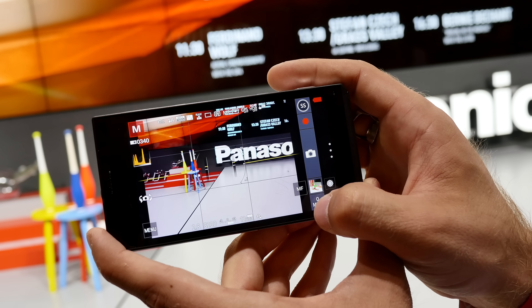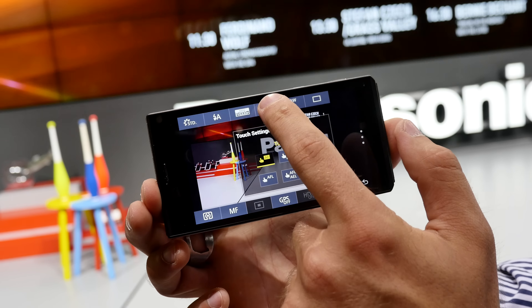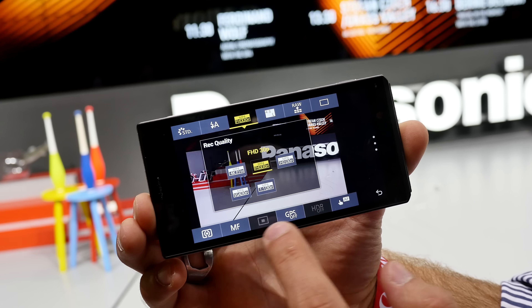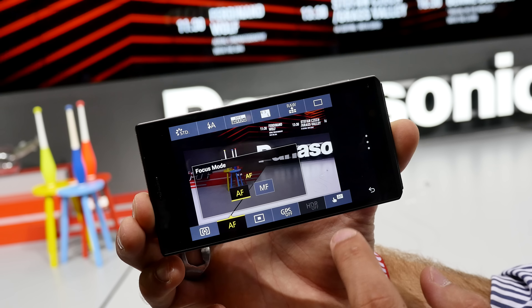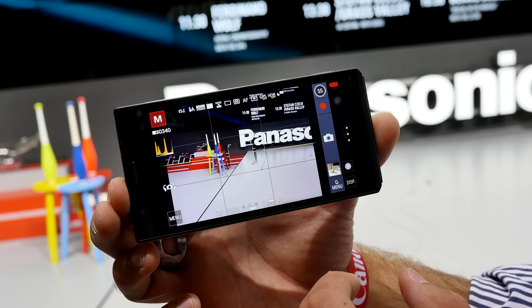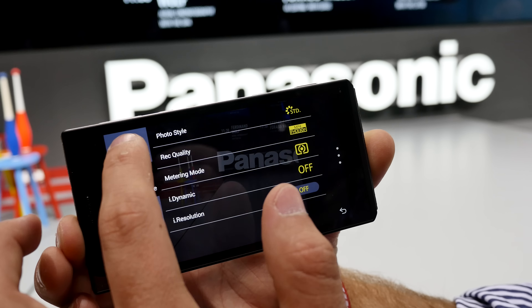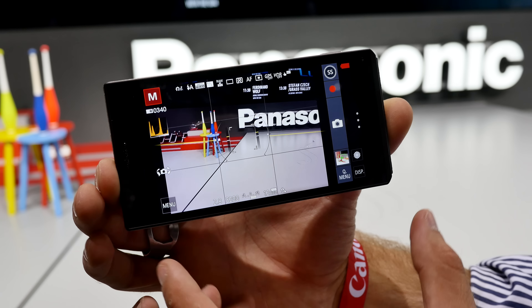In the Q menu you have quite a few features for picture size, video size, and other settings — for example, autofocus or manual focus, and you can disable GPS if you don't need it. Going into the regular menu, there are also quite a few options where you can change similar settings.